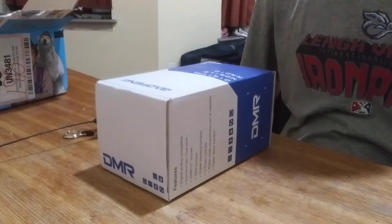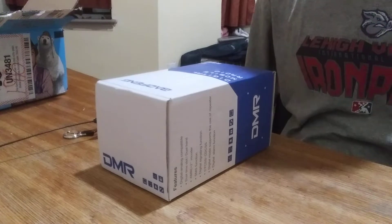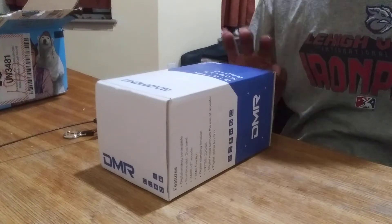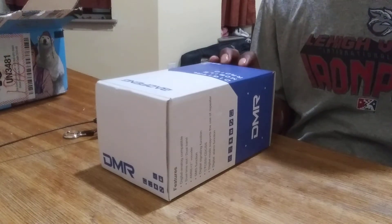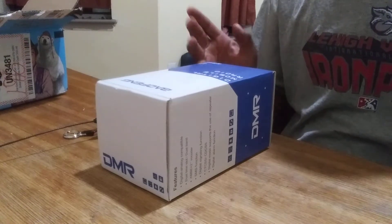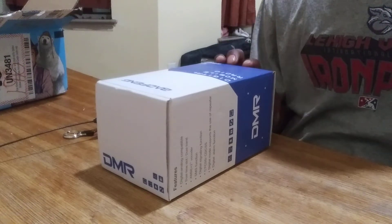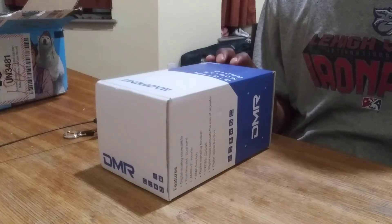Hey everybody, KD2TFJ. I'm going to be doing a video on my first DMR radio from Baofeng. The reason why I got this is because so far the reviews are very good. I haven't even seen any bad reviews about this. There might be a little bit of programming that's different than some other DMR radios, but so far I've seen a lot of good reviews on this one. This is a 1701.